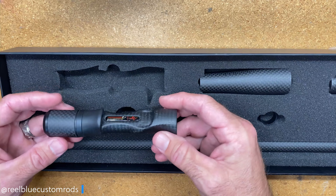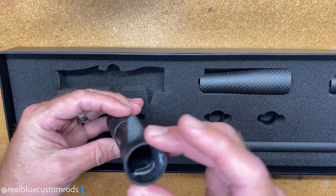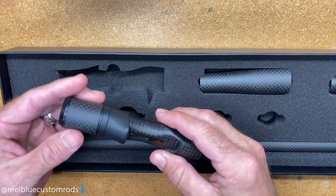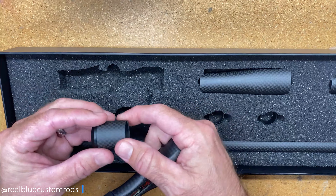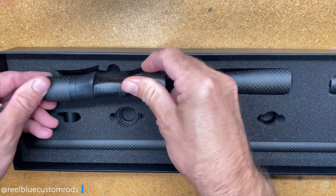So you have your handle — a completely all-carbon built handle — and then of course you have your lock nut and then your dress-up port components there.